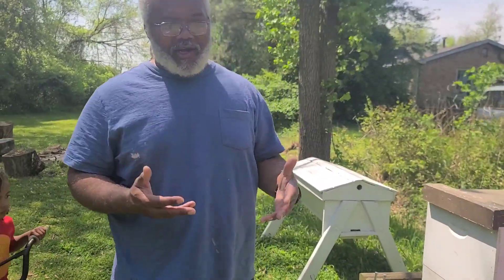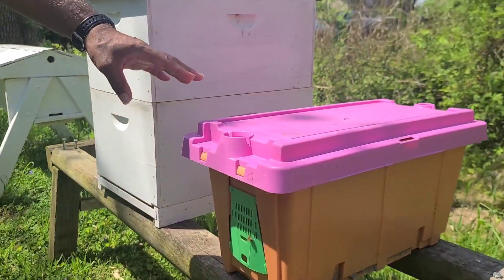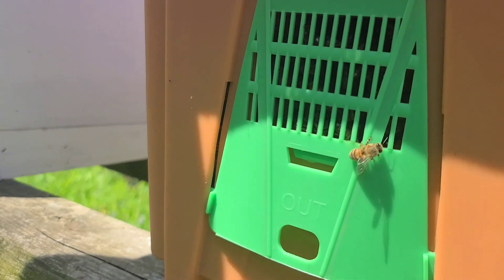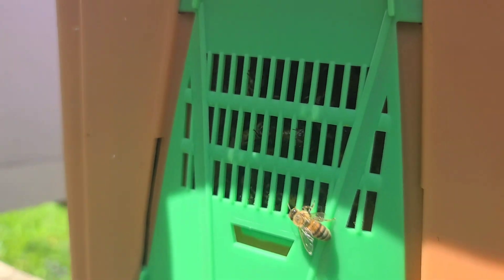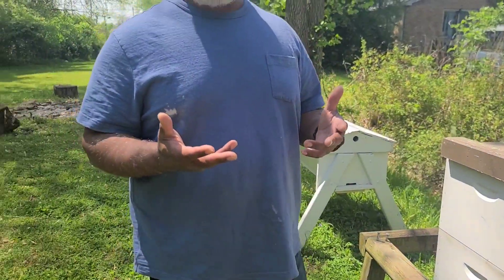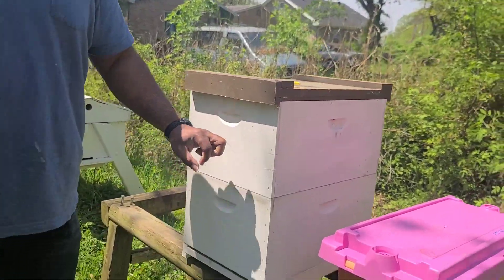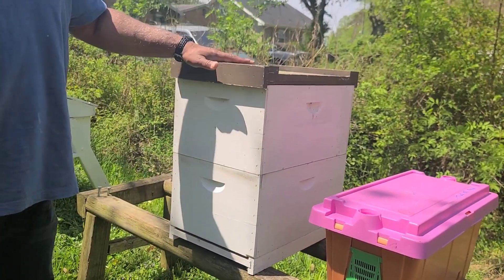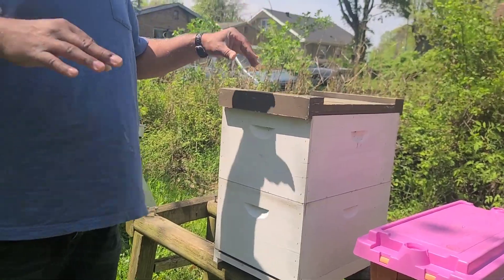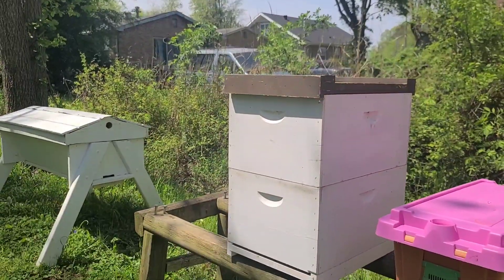So while I was there, I went ahead and picked up a nuc. A nuc is this right here — it has five frames in it, it has brood, and it also has pollen. So there are hundreds of bees in here. While I was there, I also got a great deal on another hive. Somebody pretty big in the industry sold some of their hives off, and I was able to buy a brood box and a super — the bottom and the lid — all for about $35. So I actually have two different hives: the Langstroth here and a top bar hive over there.